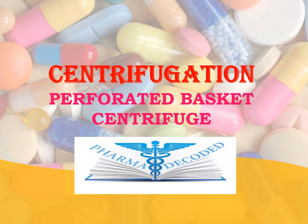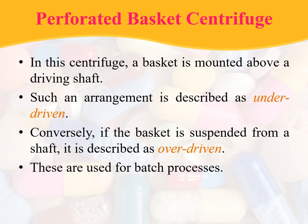Hello everyone. Now let us discuss about perforated basket centrifuge. Coming to the arrangement: in this centrifuge, a basket is mounted above the driving shaft, and such an arrangement is described as underdriven. Conversely, if the basket is suspended from the shaft, it is described as overdriven.